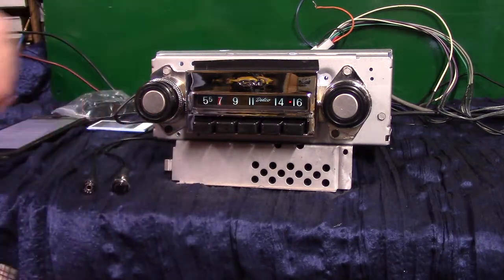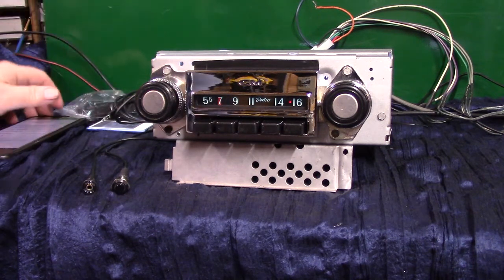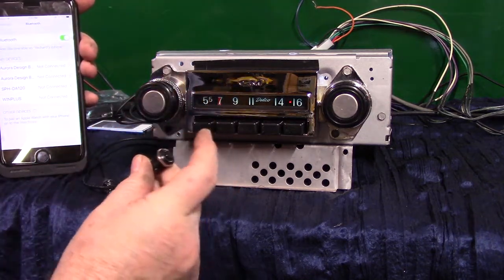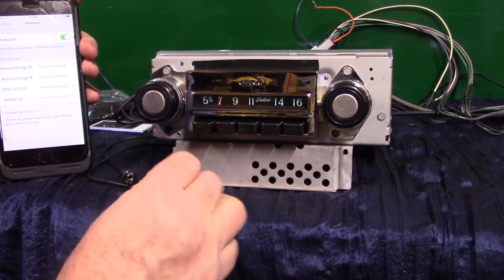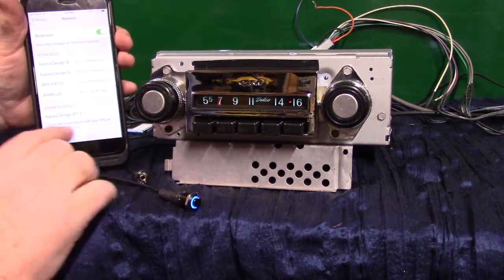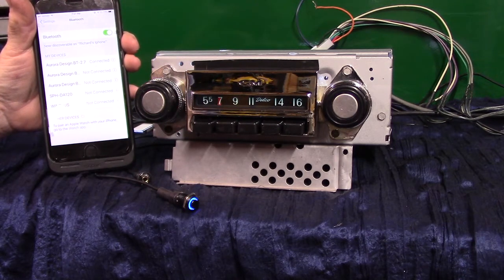Now we're going to do Bluetooth. For the initial pairing, bring your phone up and make sure you're on Bluetooth. You can do it two different ways — from here or with the push button. Hold the push button down — 'Bluetooth ready to pair' showed up on the phone. Tap on it and she'll tell you when it's done: 'pairing completed, Bluetooth connected.'